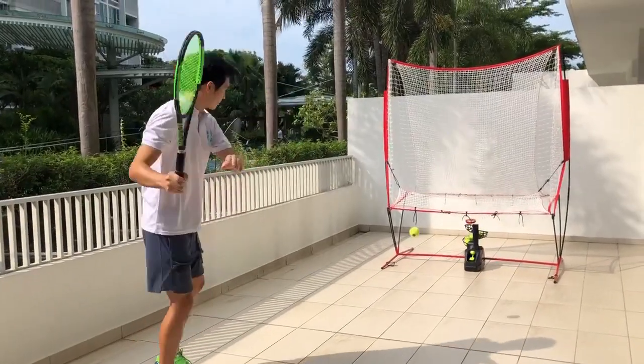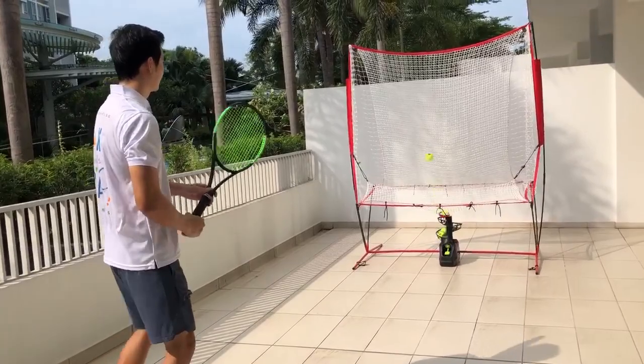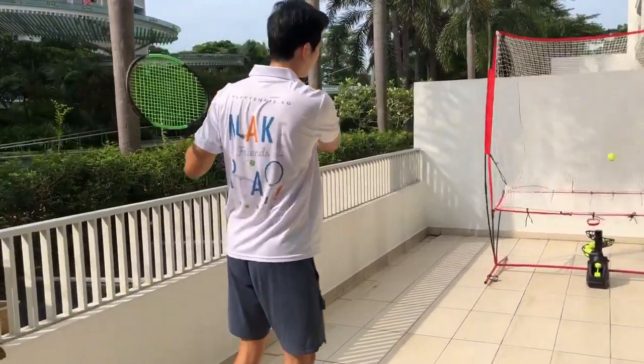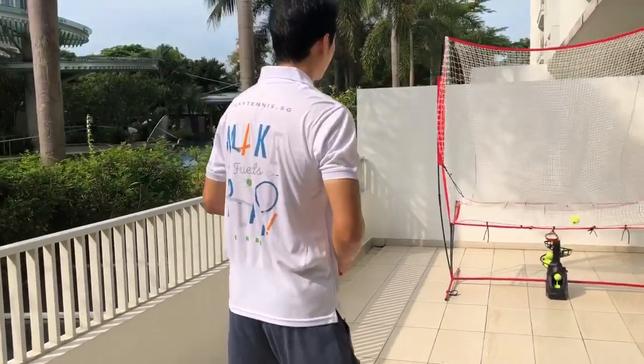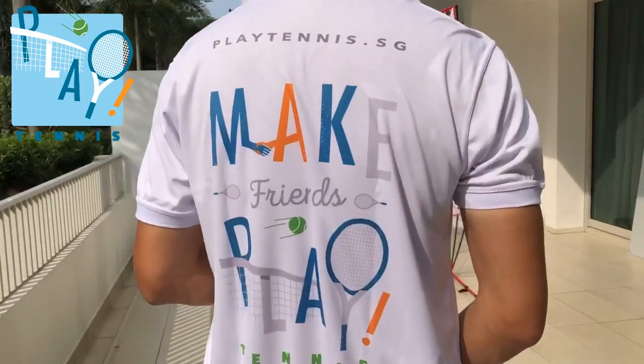Practicing with a ball machine is a great way to improve your consistency and get a fun workout. You can run the PlayMate on batteries or you can plug it into a power source. We offer a 1-year warranty so you can be assured that you will be well supported.